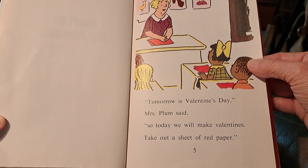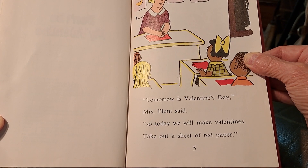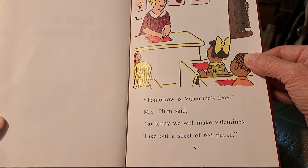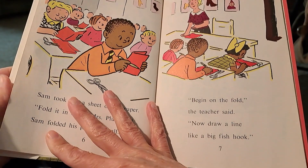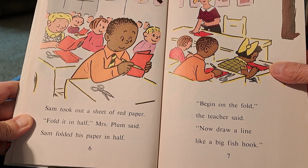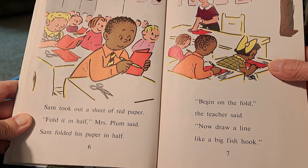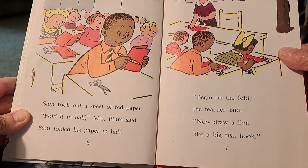Tomorrow is Valentine's Day, Mrs. Plum said. So today we will make valentines. Take out a sheet of red paper. Sam took out a sheet of red paper. Fold in half, Mrs. Plum said. Sam folded his paper in half.